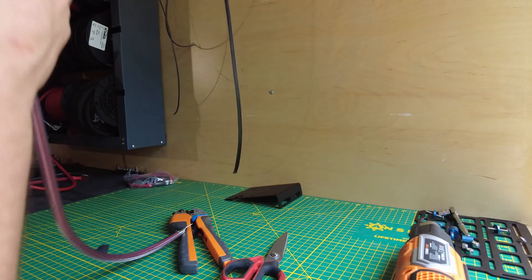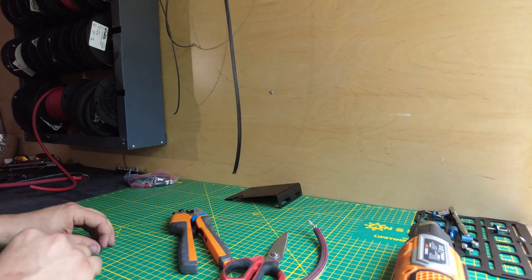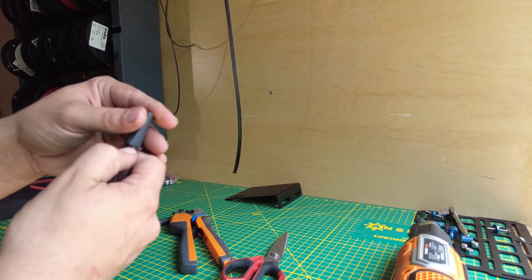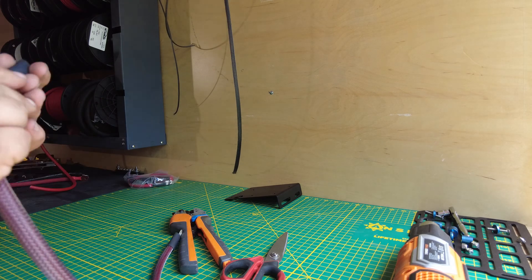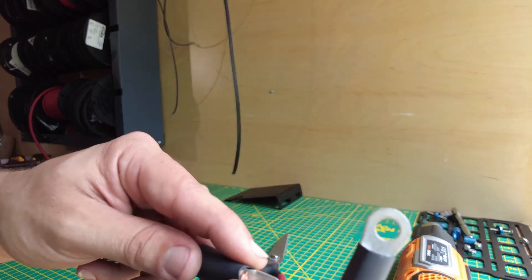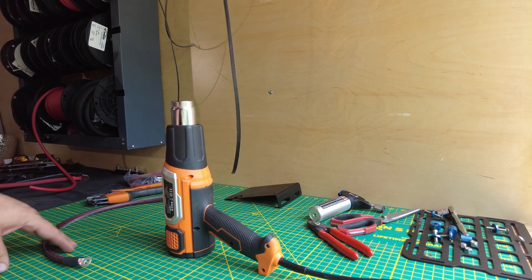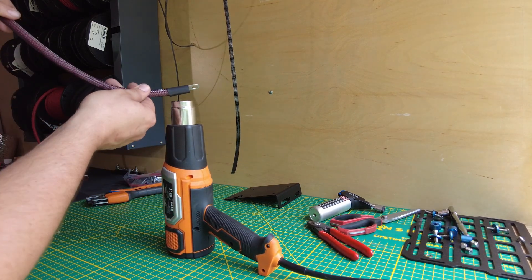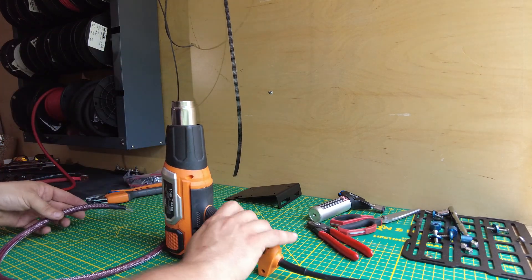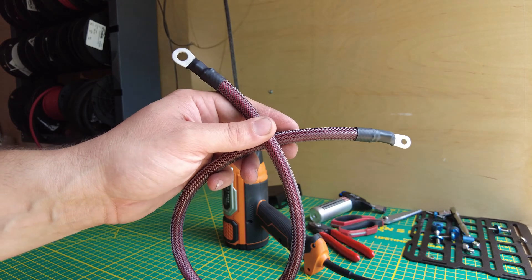Now grab some heat shrink, cut it down to size, and throw it over. This is black heat shrink because we're using carbon tech flex — you can see the cable itself is red through the tech flex. I use CPA 100 heat shrink, a really high quality heat shrink made by Raychem. Pull the heat shrink down so that once it shrinks it'll cover the end of the terminal. Take the heat gun and go ahead and get that heat shrink shrunk down. And just like that you have your custom battery cable.